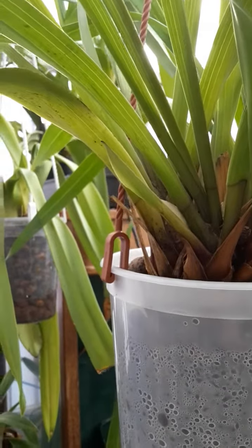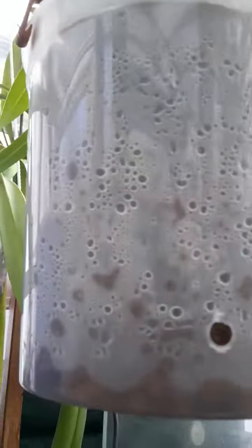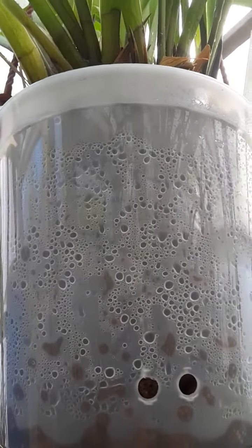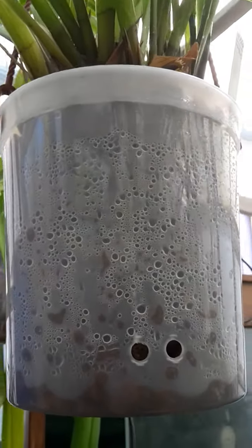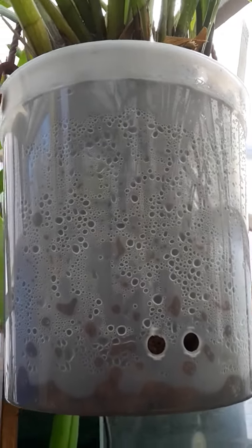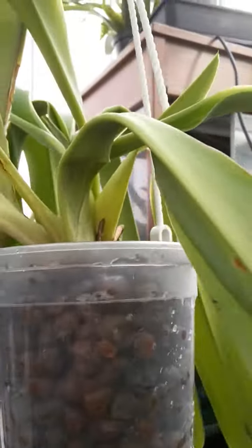When you first repot them, you're meant to aim to have new, fresh roots coming so they can quickly adapt to this new way of growing. Apparently if you have any old roots in there, they probably won't adapt and may rot off. So I'm just trying this out — this is a frag and it wasn't doing very well.